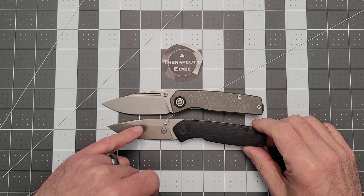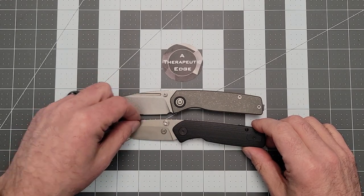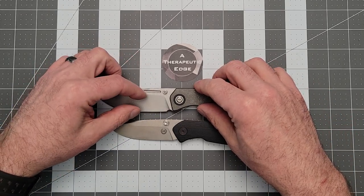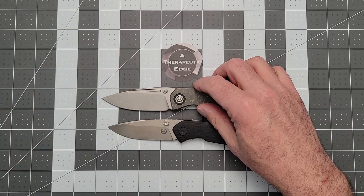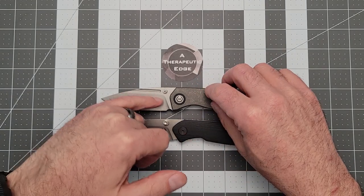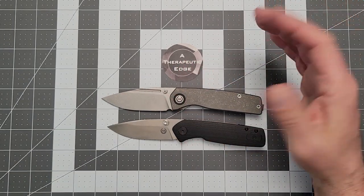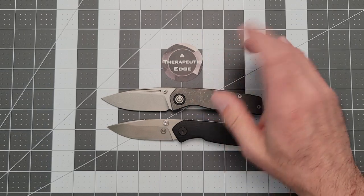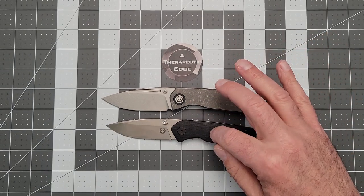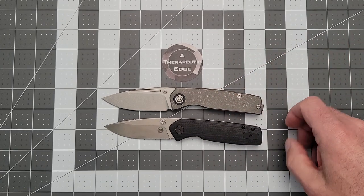The older brother has got almost a saber grind — a tall grind with a big flat. This one has a taller blade that comes down to a better edge, at least in my experience so far. Whereas the OG did not have a sharpening choil, this one has a really nice sharpening choil at the base of the plunge, which is really well done. They made the blade a little taller to make room for that sharpening choil. Beyond that, the ergonomics are very similar — if you've had one of these and liked it, you're going to love this. It's a little bit bigger, not much, but just a little bit.